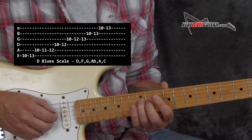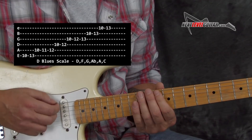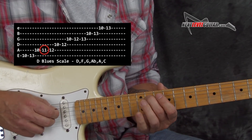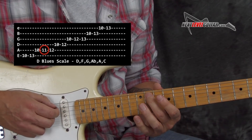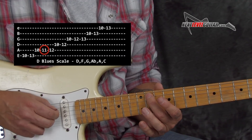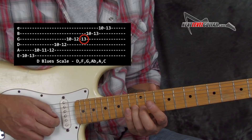You have a D here. Another D here on the D string, 12th fret. Another D here on the high E, 10th fret. And our blue note in that scale is our A flat. We have two of those in this particular position — A flat here on the A string, 11th fret. And then you catch it again here on the 13th fret on the G string.